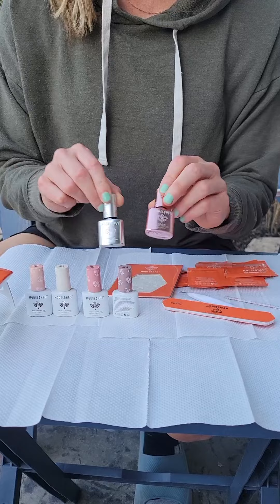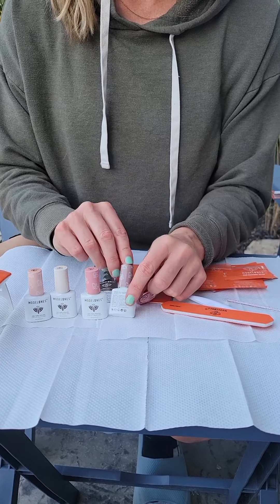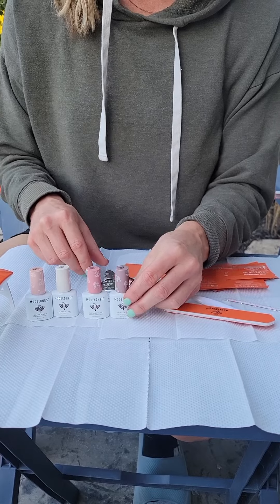So we've got the top coat, the base coat, and these four pretty colors. You can see what colors they are by the lids. We're going to try them out.